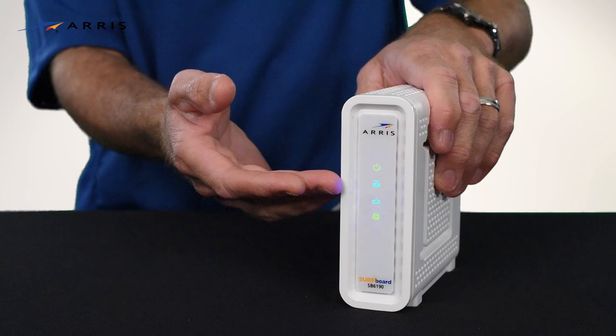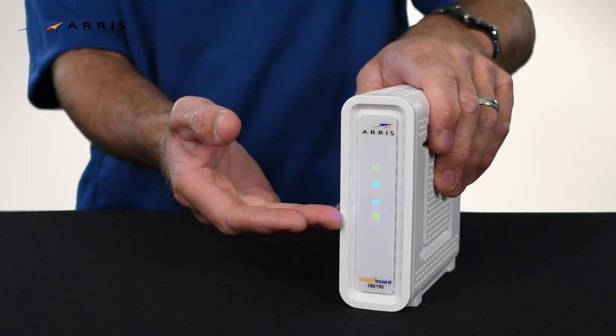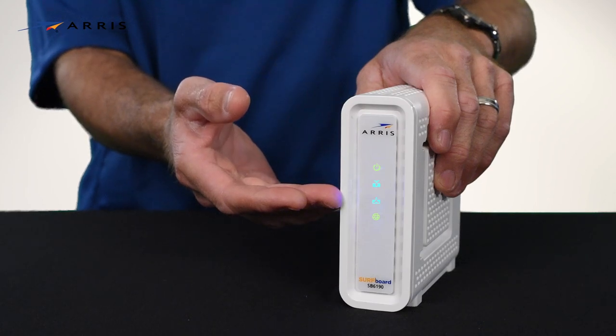The LEDs will light up indicating power, downstream channel, upstream channel, and internet connectivity. The downstream and upstream LEDs will illuminate blue indicating DOCSIS 3.0 mode.